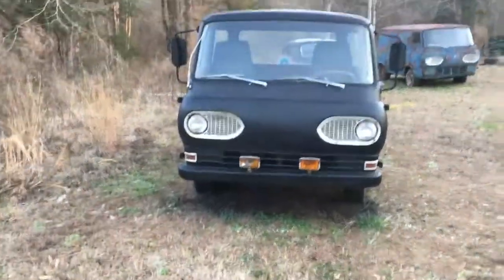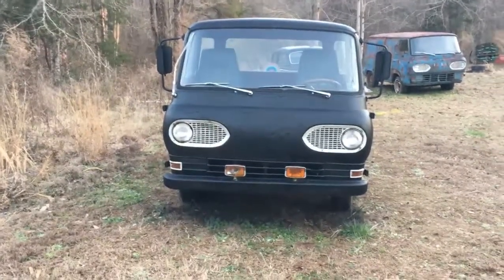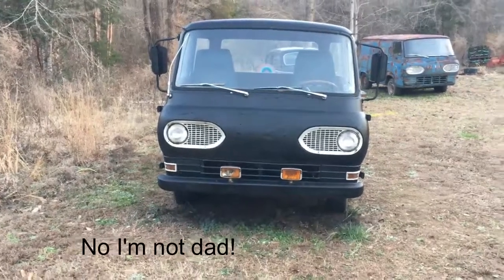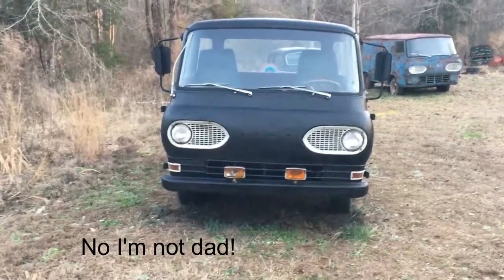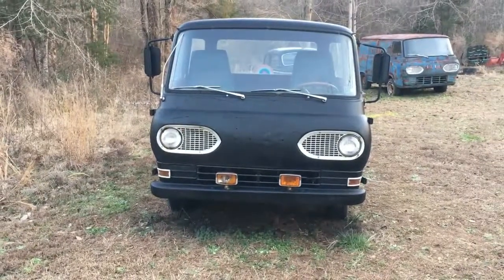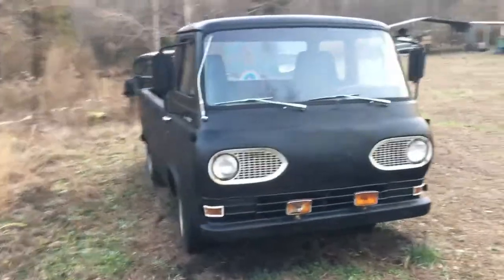Okay, this is take six. Met my daughter Savannah — she's a little fussy when it comes to these, which is why this is take six. I'm down here doing it again. 1966 Ford Econoline pickup truck.